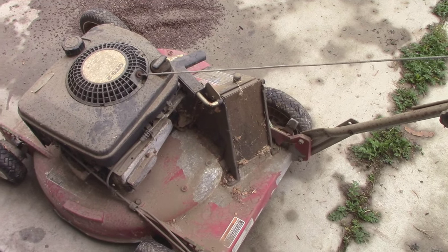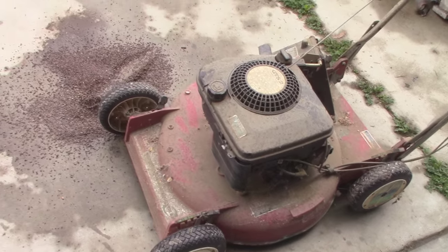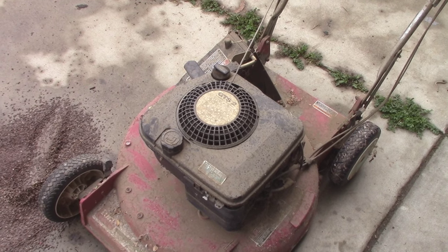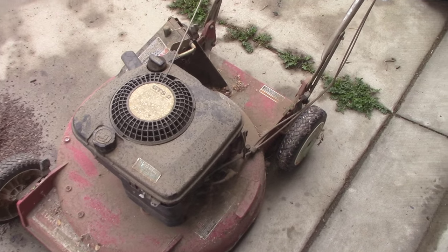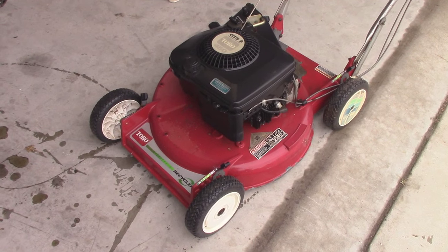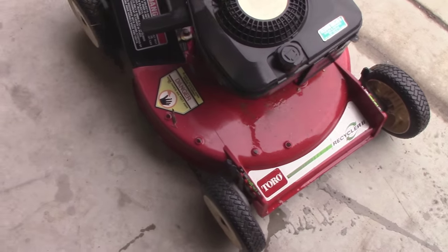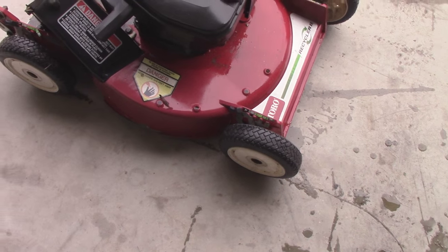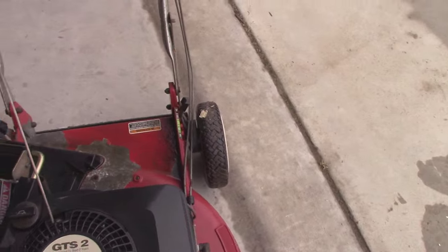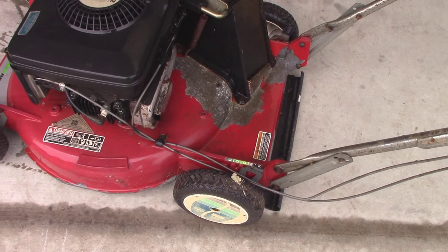I'm just going to go through it for her and give it a good cleaning, give it a full service and hopefully get it running again. She said she had just gotten it serviced and loaned it out to somebody, and they brought it back all filthy — pretty much as you guys are seeing it now, and she just never used it. With just the water hose it actually cleaned up really well. I opted not to use the pressure washer because the red paint on this magnesium deck is starting to flake off, so I just got all the dust and dirt off with the hose.